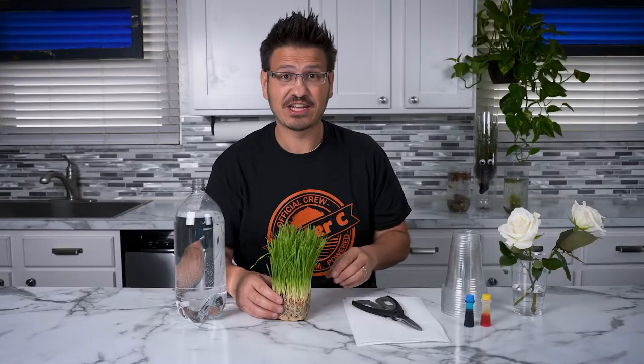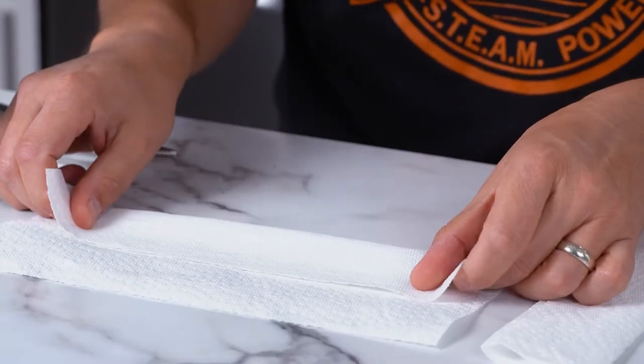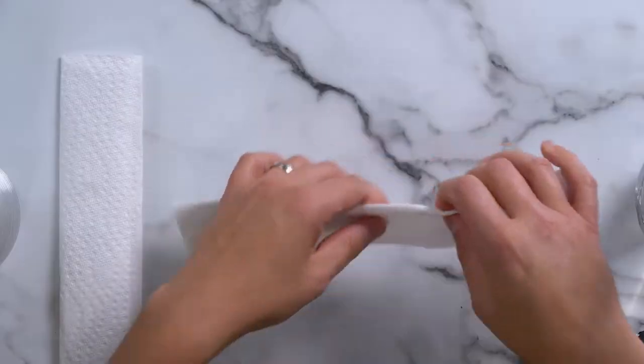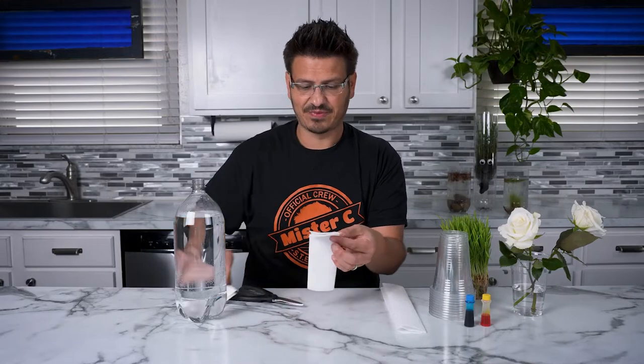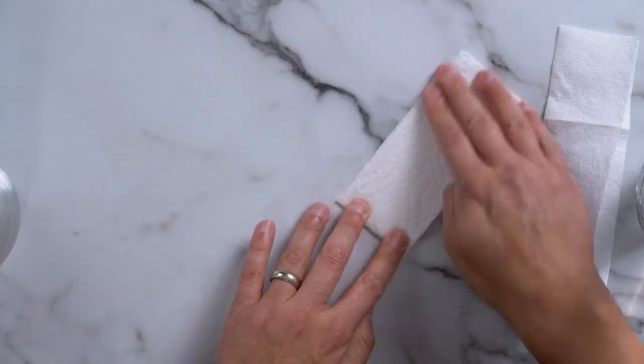We're going to put capillary action into action. Are you ready? Let's do this. First, you're going to need a couple of paper towels and a couple of cups. We're going to fold this paper towel into thirds — fold it once, then bring it back and fold it again. We do that twice, so we need two of those. Then we're going to fold it in half, take scissors, and cut this half into half. We do that twice. So now we have our paper towels ready to roll — or should I say, absorb.